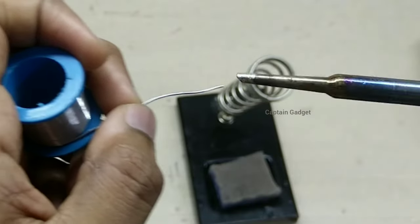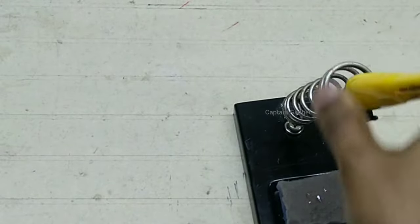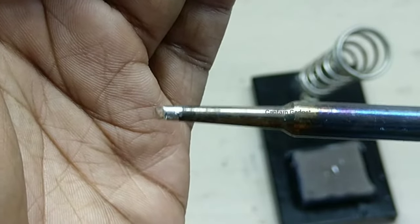You have to maintain the tip like this. After every use, add some solder on the tip and turn off the iron. It will give a fresh layer of solder and the tip will last long.